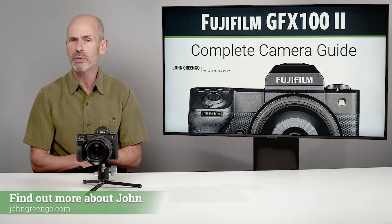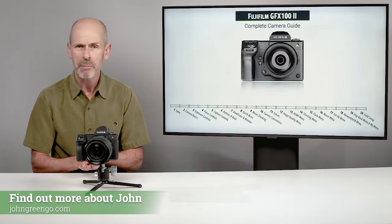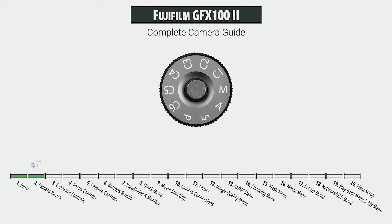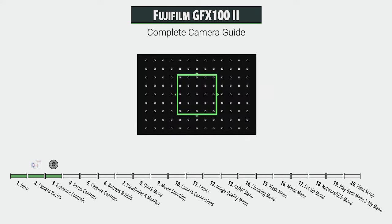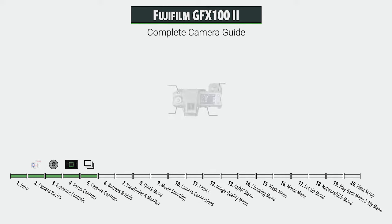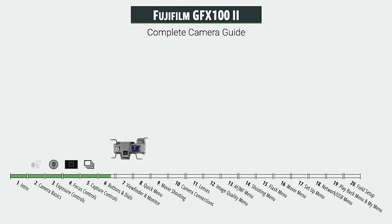Let me give you a little preview of what we're going to be doing in this class. We'll start with an introduction to Fuji and medium format, then cover a few basics on mirrorless cameras and sensor size. We'll do a large section on exposure, all the different things that affect it, and then an equally important section on the focusing system, which is much enhanced from previous cameras. We also have a lot of drive options, including mechanical and electronic shutters, and a tour of the camera covering all the remaining buttons and dials.